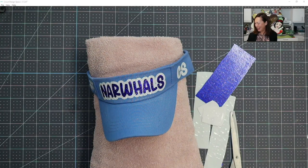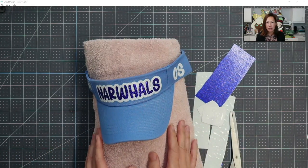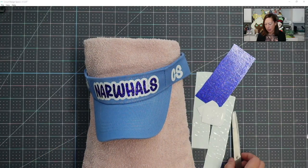Hi, it's Anne from The Useless Crafter. Today we are going to be doing visors. I'm going to be adding HTV onto a visor. I'm going to show you two different ways to do it and also just talk about some tips here and there.